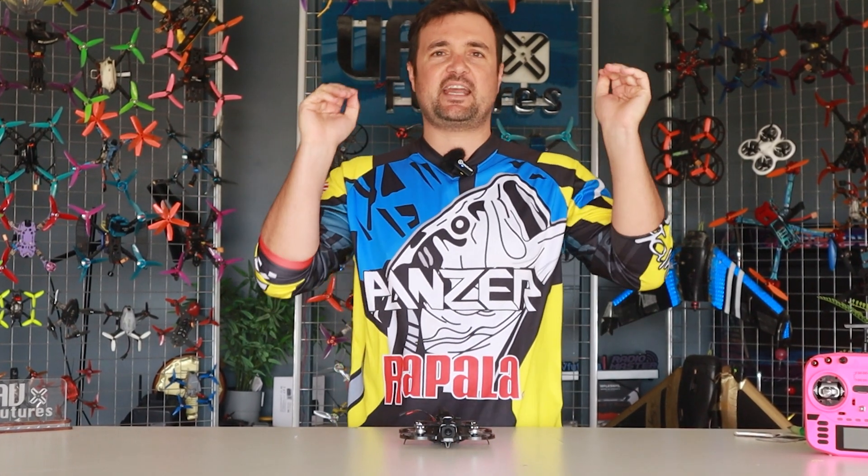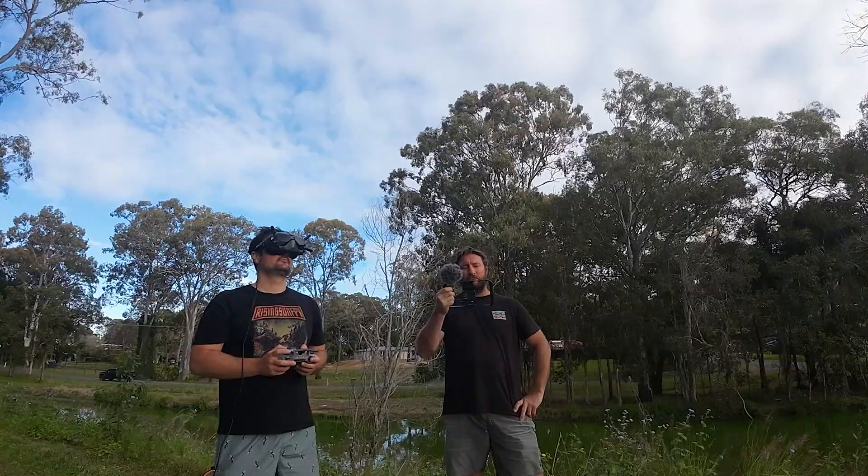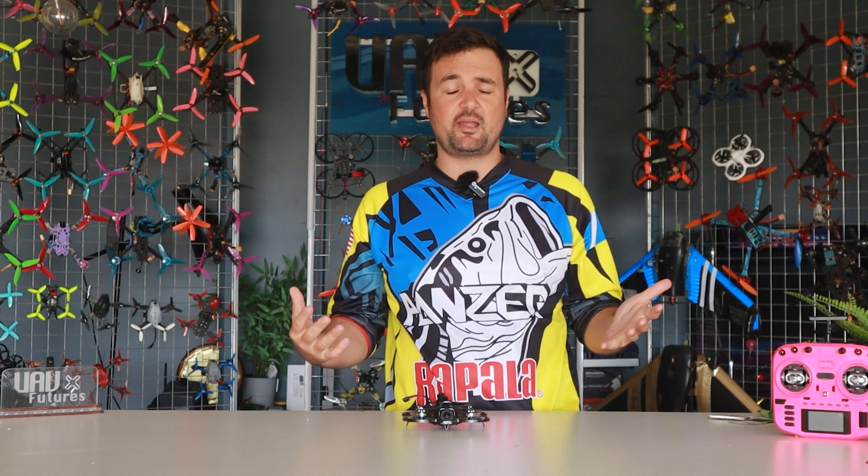G'day, Stu here from UAV Futures, and this one is going out to you FPV pilots who like to get some of the best footage possible. I've seen some Avada 2 footage — it looks spectacular — and this is the part that people don't want to hear: if you know what you are doing and have a craft like this, yes, for cheaper you can get better results. However, for a lot of pilots, you might not have the skills, you might not know how to fly, or you might not have been doing it long — this is going to be very daunting.